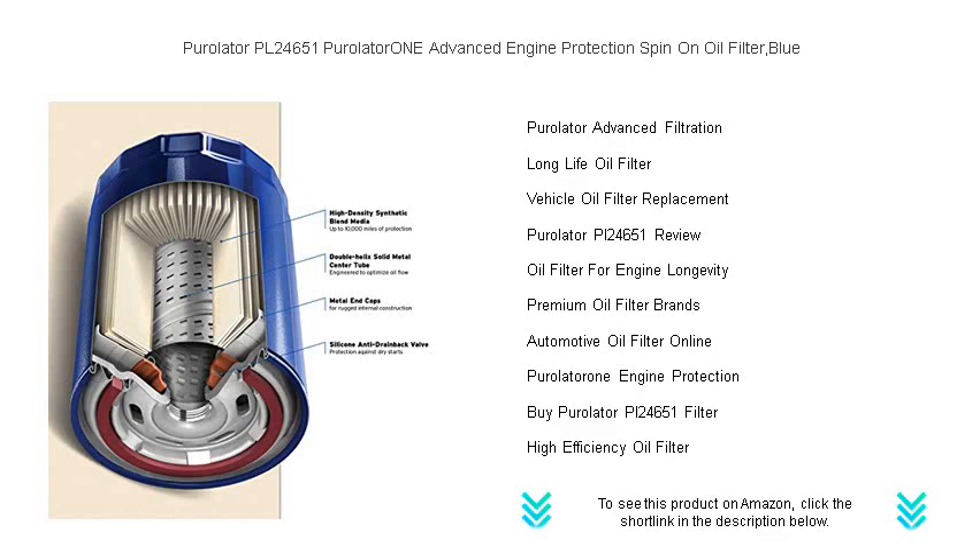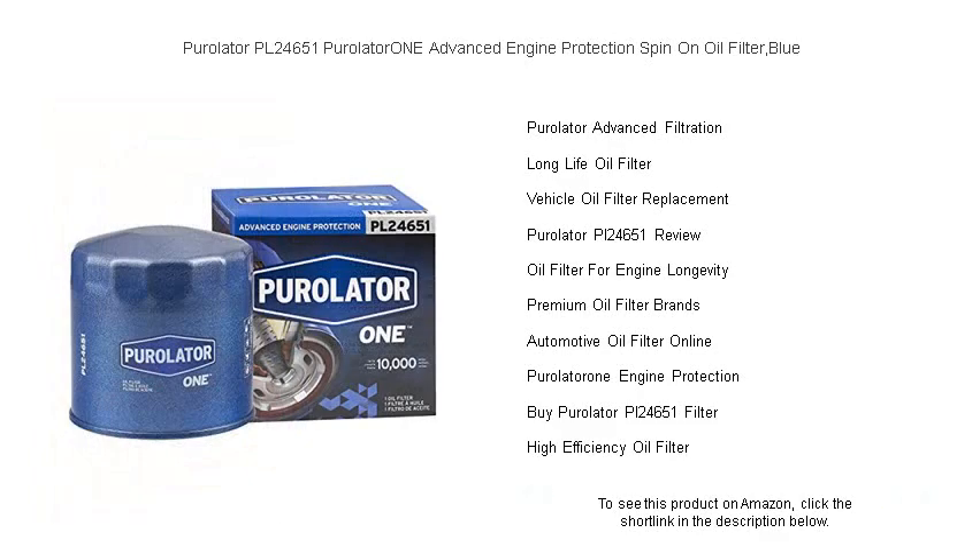Invest in the Purolator PL 24651 and experience peace of mind with every drive. Don't compromise on engine protection — choose Purolator and drive with confidence.